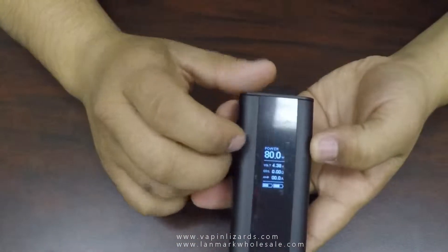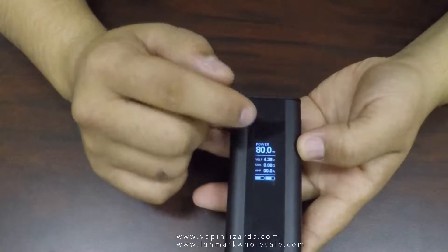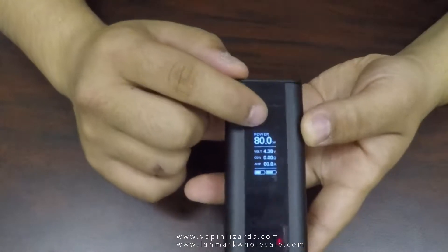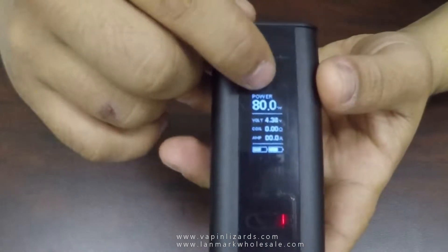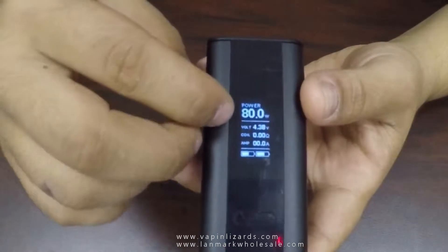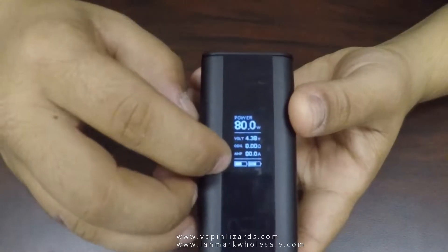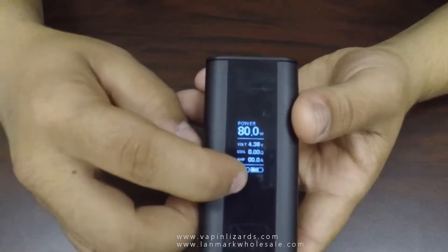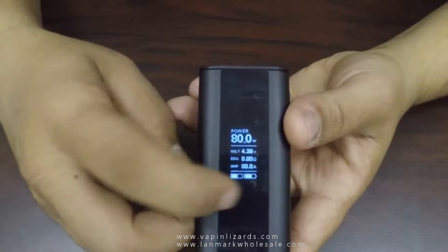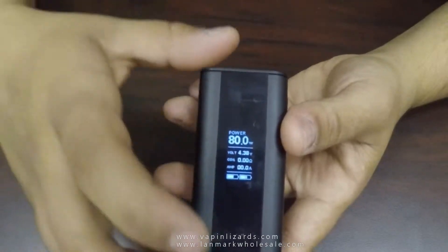On your screen you're gonna have all your info. You got your power or whatever option you're running — your watts or your degrees if you're running temperature, your volts, your ohms, your amps, and the battery gauges. You got two battery gauges so it tells you individually each battery's life.